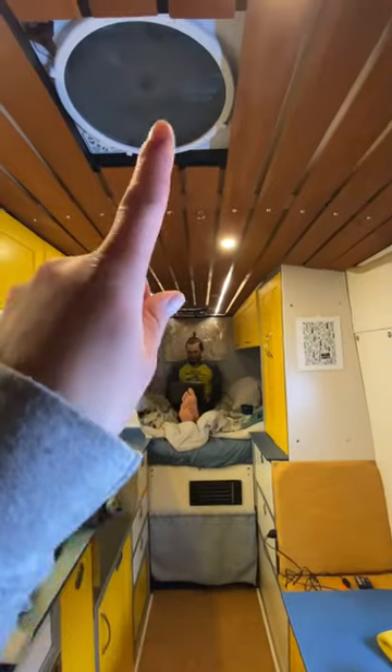And lastly, this isn't insulation, but moisture control is huge for van life, so we have two ceiling fans for circulation — yes, even in the winter.